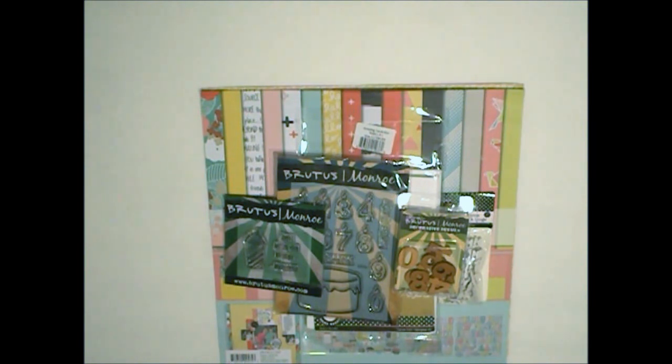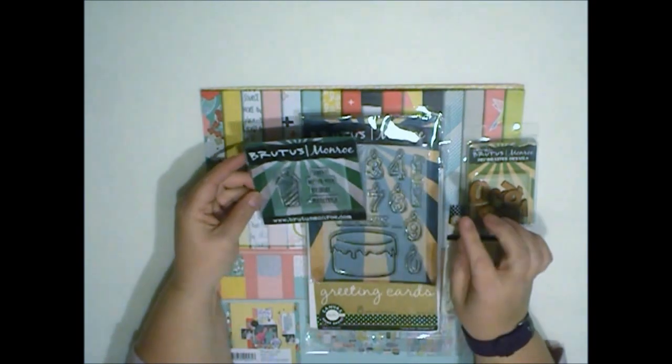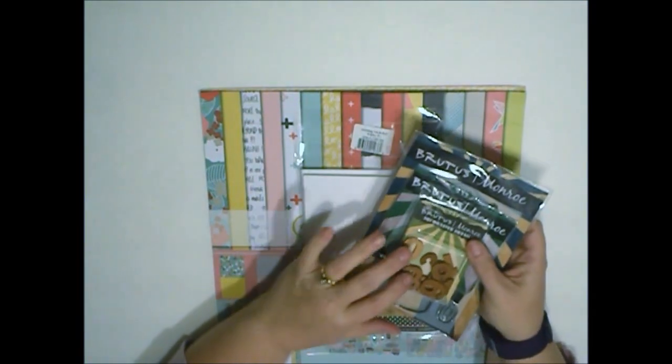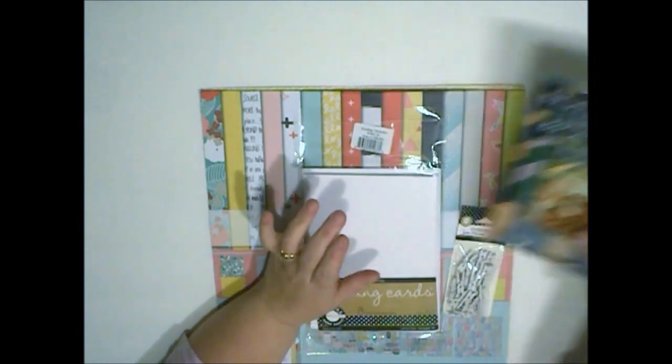Hello everyone. Today I'm going to be making a card. It's actually going to be a belated birthday card. I have this cute little message that says sorry I missed your birthday. So I'm going to compile these two stamp sets together and maybe use these decorative wooden numbers.